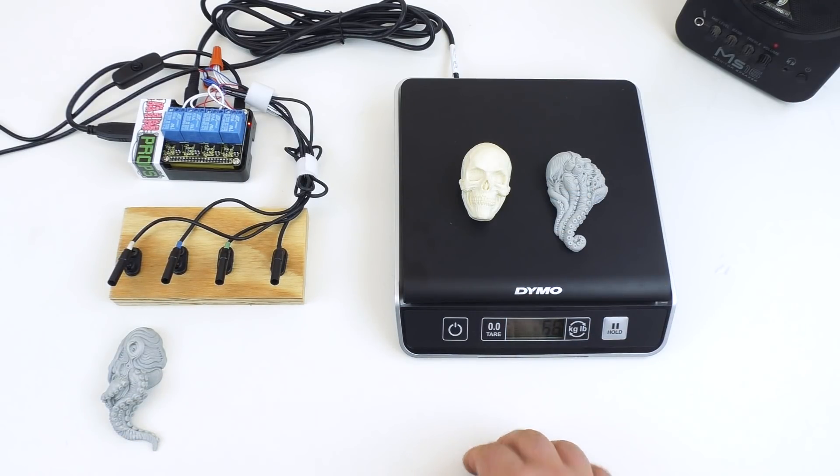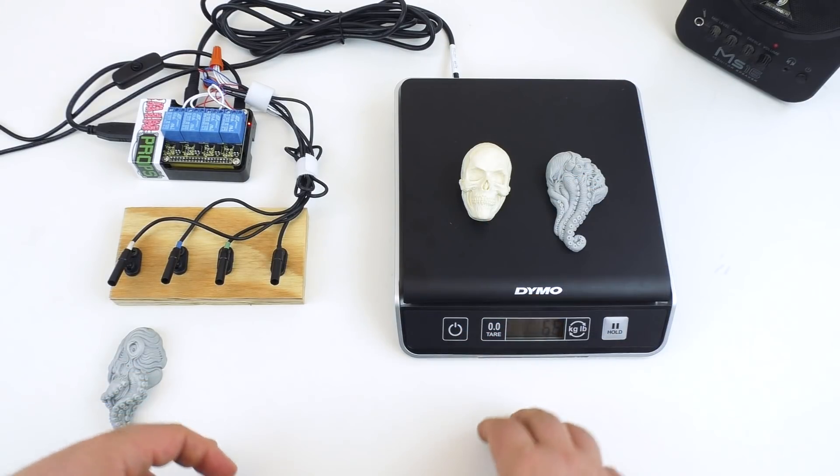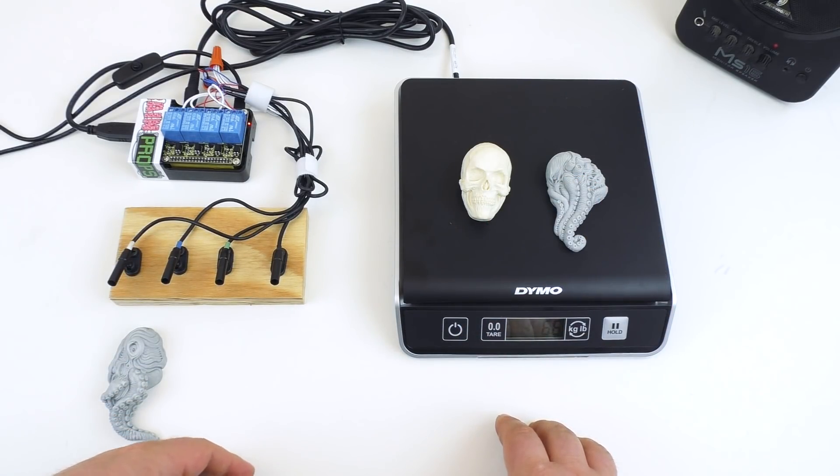That is a quick overview of our weight-detecting prop for escape rooms. If you have any questions, you can leave a comment on this video or send us an email at sales@fryprops.com. Thanks!